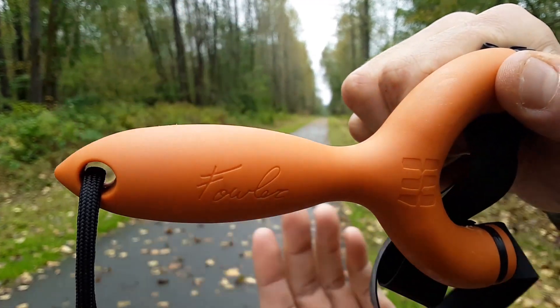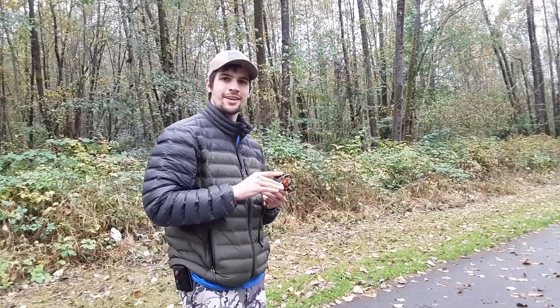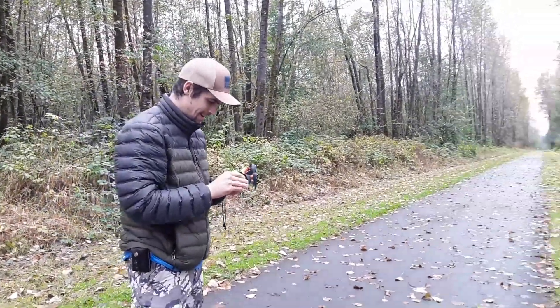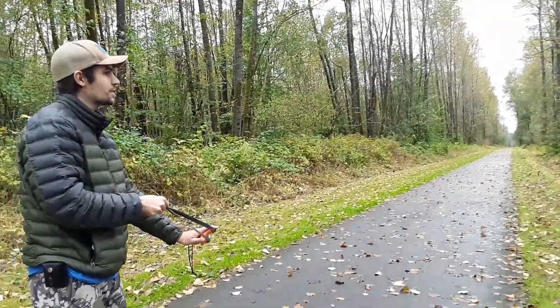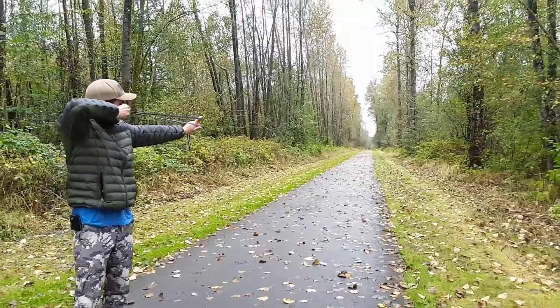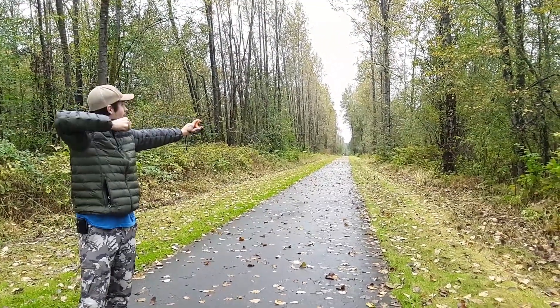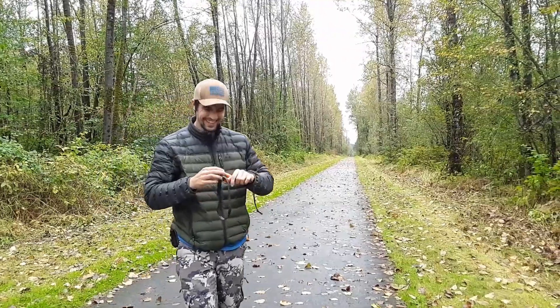We got the Fowler slingshot right here from Simple Shot — let's give it a shot. A little shaky, but this is fun.